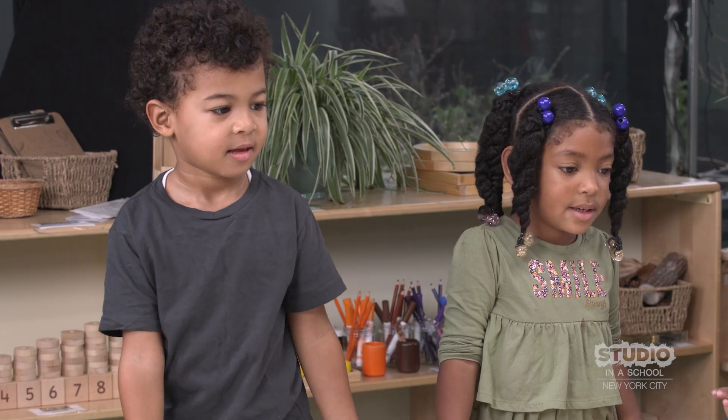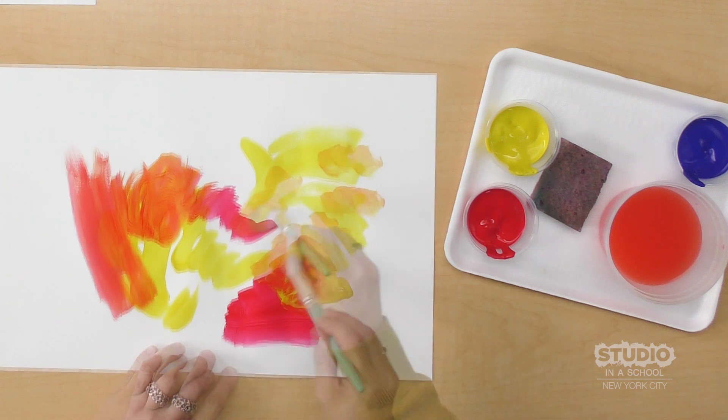Can I put some more yellow here to see what happens? It's getting lighter.